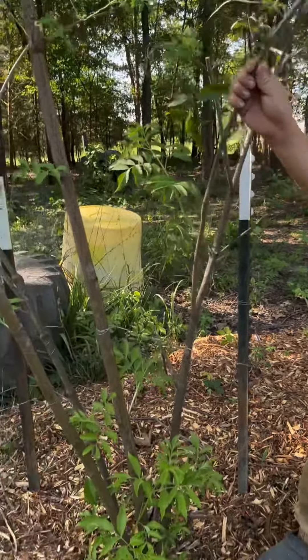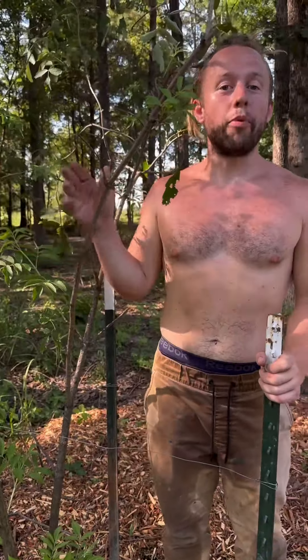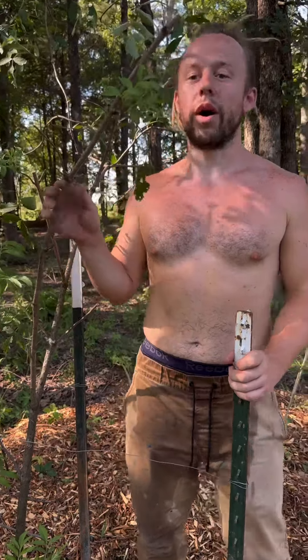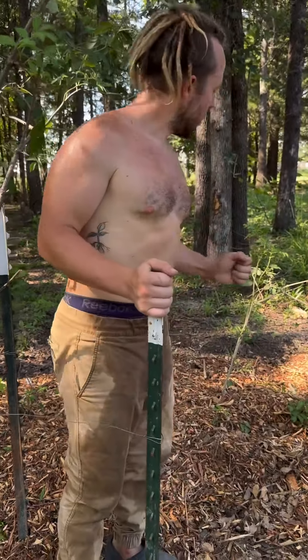Elderberry is really easy to propagate. This entire 10-foot tall shrub got uprooted, and I planted the entire thing, and it's growing really well. I also propagated a whole bunch of smaller elderberry bushes just by ripping them out of the ground and then plugging them into the soil and watering them good.